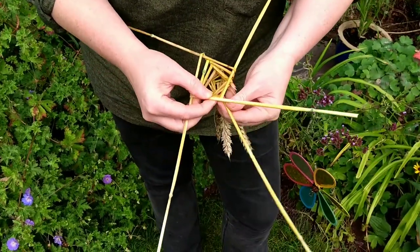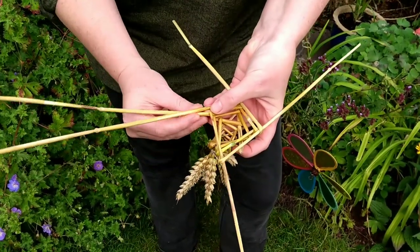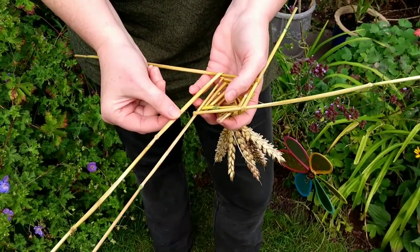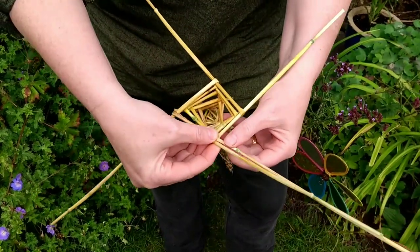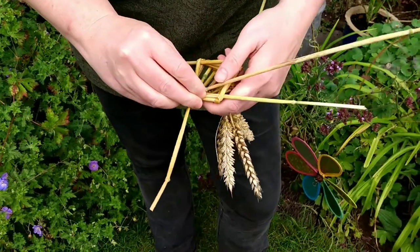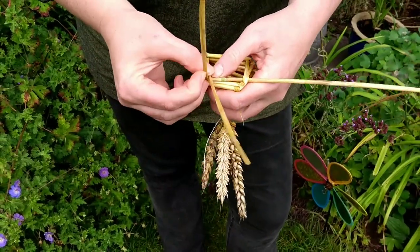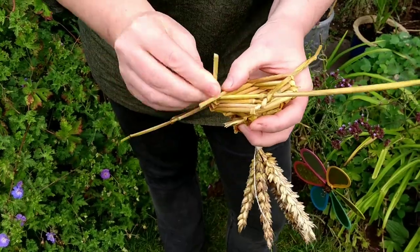When you're ready to make your work start becoming smaller, all you need to do is bring the weaver to the inside instead, and now each of my folds is coming in one at a time. At some point your stalks are going to run short, so we'll add more material exactly as we did when we dealt with that broken one. Get it as far as you can, and then when you definitely need a new bit, go down, grab another stalk, pull off any leaves, and clip off the top.